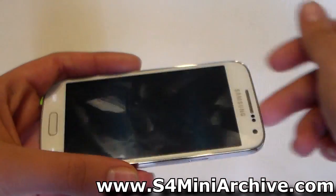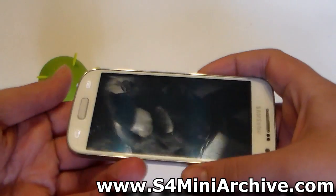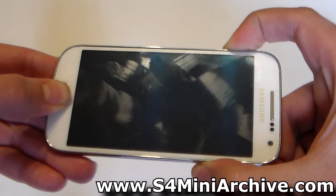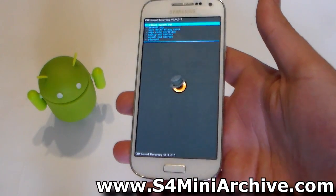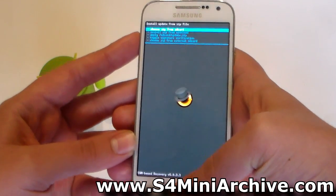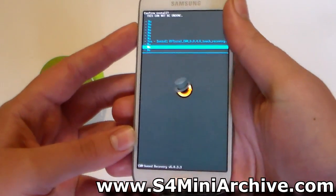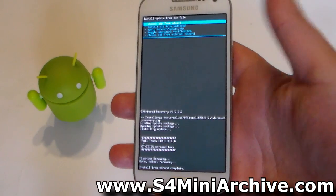It doesn't really matter which recovery you are on at the moment — you can be on the original ClockworkMod Recovery, PhilZ Touch, Team Win Recovery Project, or whatever. Once the S4 Mini powers off, hold the three buttons and it should boot. The process is fairly easy: head into Install Zip, then choose Zip from External SD Card, select the CWM zip file, then choose yes to confirm. It will install in just a few seconds.